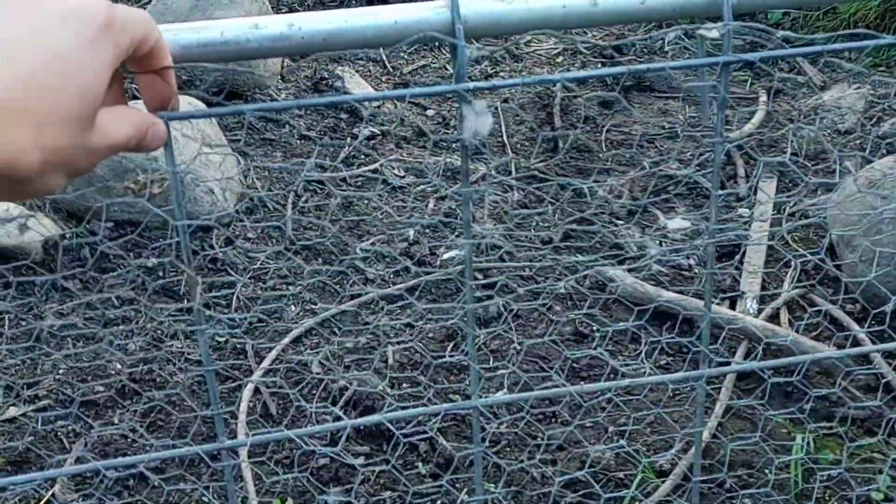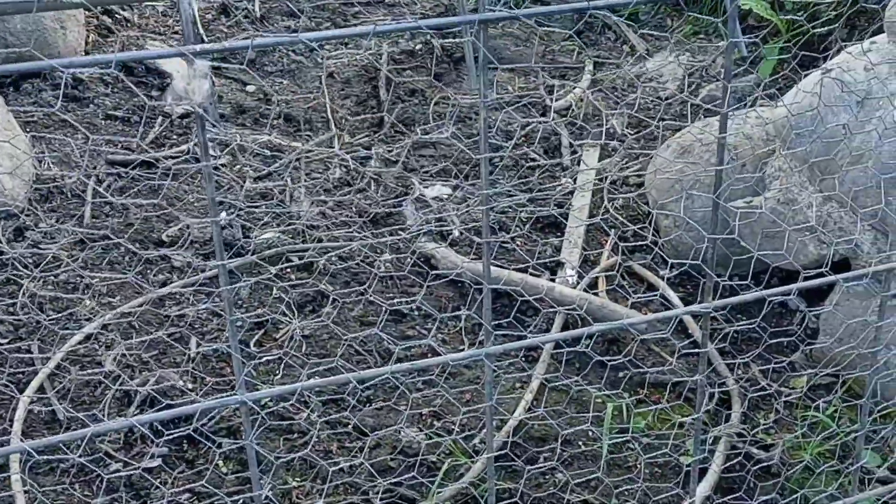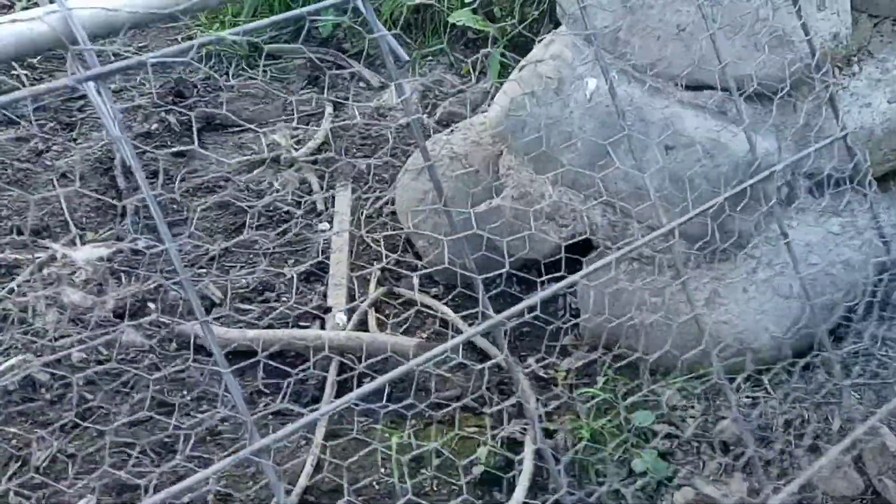It's just made out of a hog panel wrapped with chicken wire. And obviously the chicken wire is because I'm keeping chickens in. If it was a larger critter, I could probably get away with just the hog paneling.